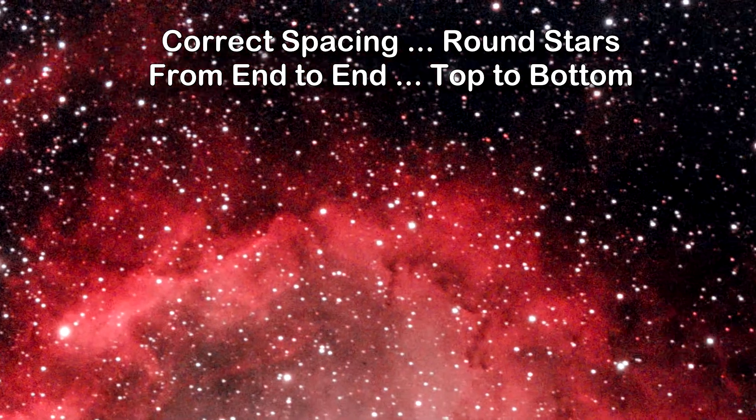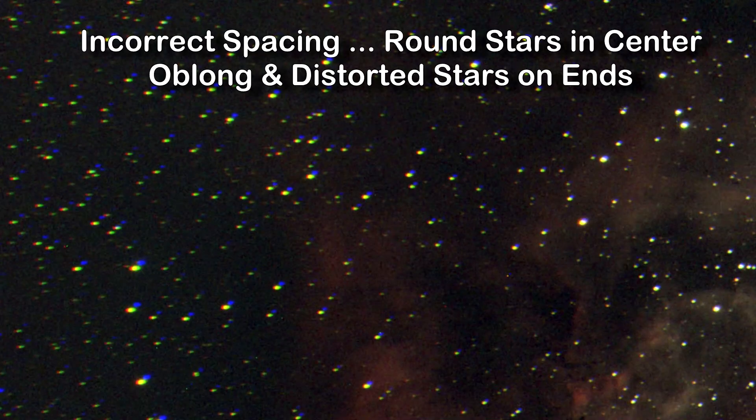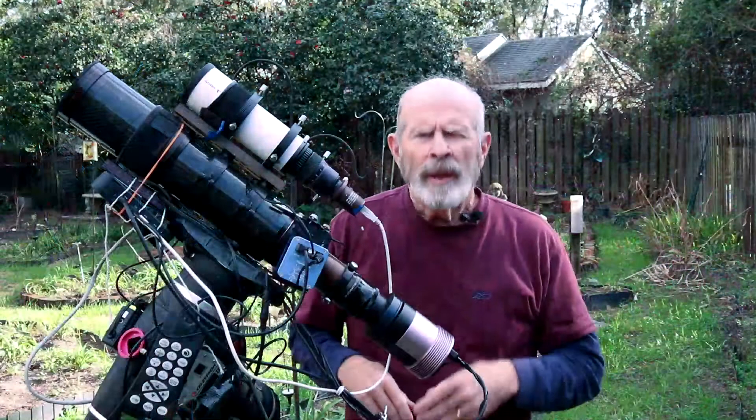If the spacer is too long, the image will be distorted on the edges. If it's too short, the image will be distorted on the edges in just the opposite direction. So it's important to have the proper spacing when you use flatteners or reducers with your telescope and camera.